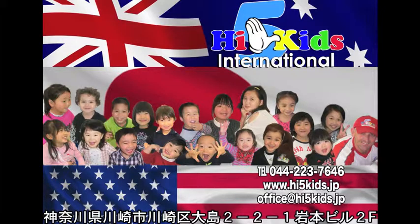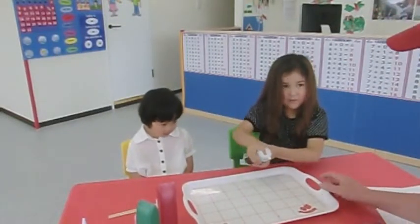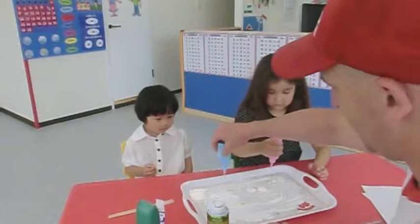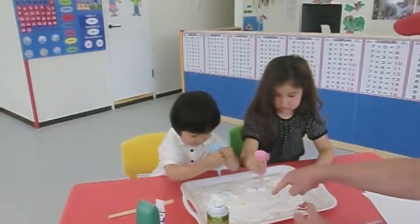High five kids! Shaving cream here please, I'm gonna do it now. Squeeze harder. Here Yuna, squeeze, over here too, over here.